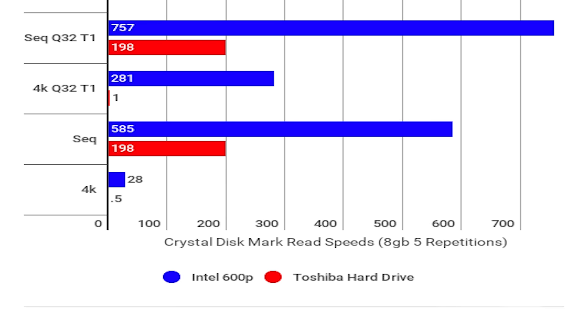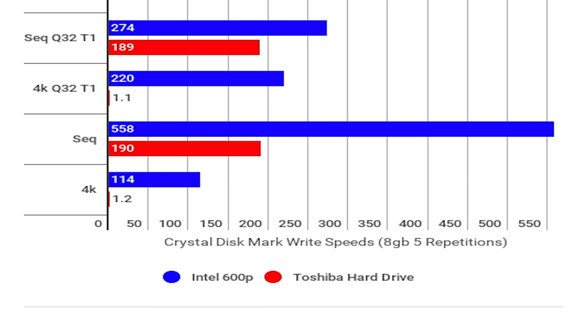One area where this drive has a few issues is enlarged sequential write tests. As you can see, I ran the CrystalDiskMark test at 1GB and 8GB file sizes, and the write speeds were cut in half during the 8GB test.